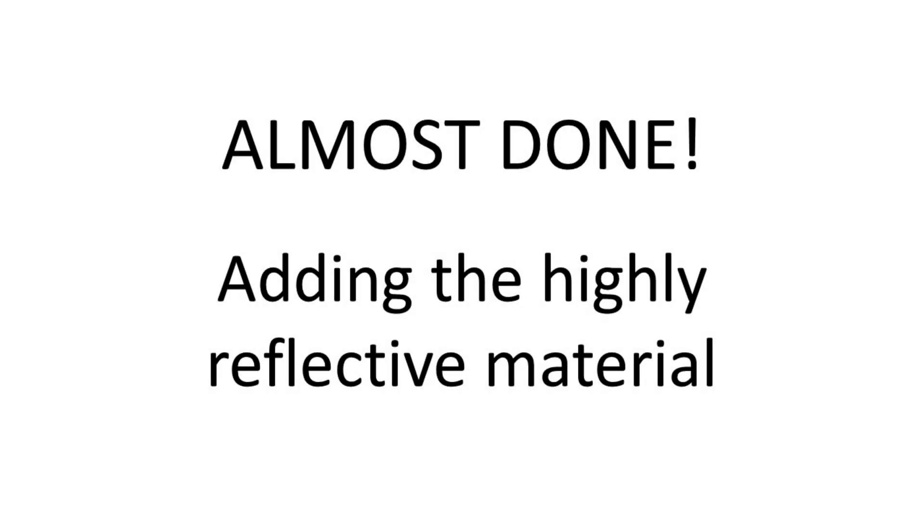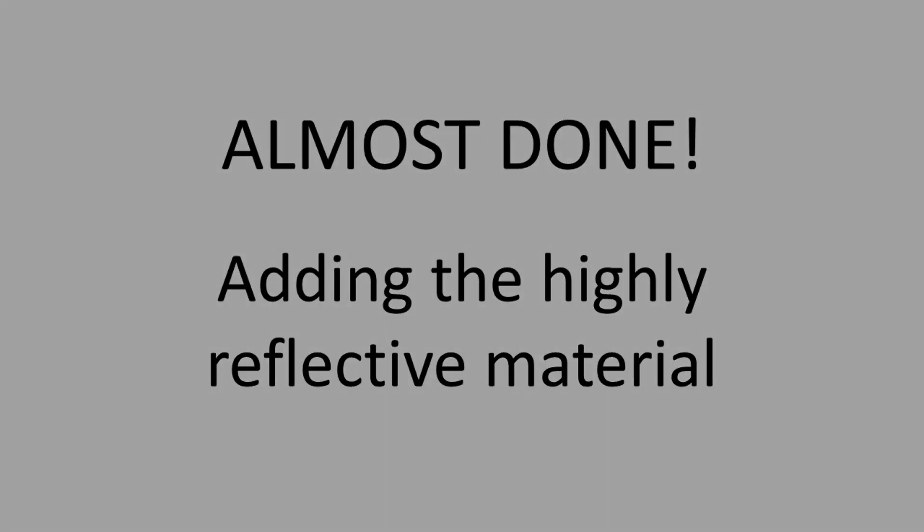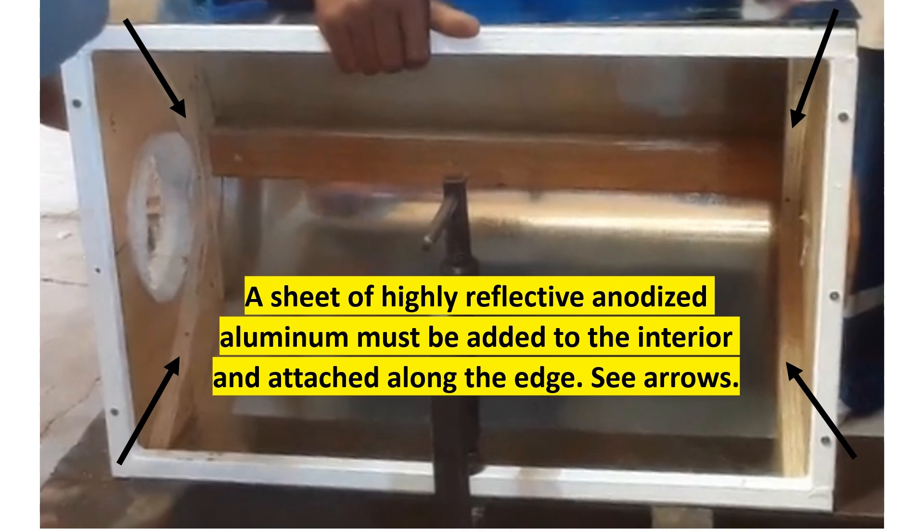One way you can show support for all of our global makers is to like, comment, and subscribe to this channel. A sheet of highly reflective anodized aluminum will be attached to the interior along the wood edge, creating the reflective parabolic trough. Attach this sheet with small nails or screws.